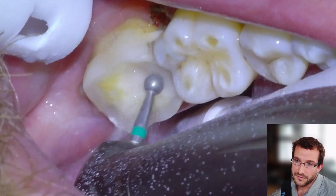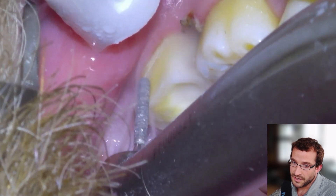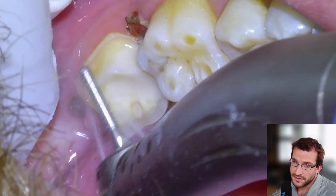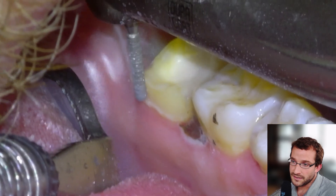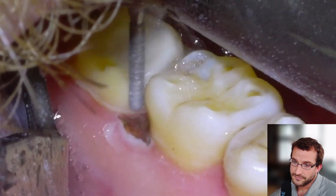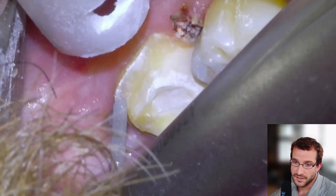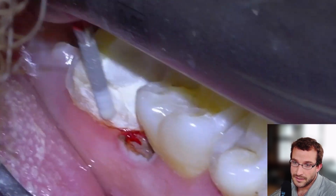Then we're going to do a quick crown prep. We pretty much have already done our occlusal reduction, so we're just going to take a fissure bur and trim the tooth axially so that we have a good clean margin. These are nice kinds of situations because you can tell the patient that the pain is going to go away right away after the procedure. We'll do our lingual reduction, and there's the mesial margin where we removed the gum tissue with the electrocautery tip.